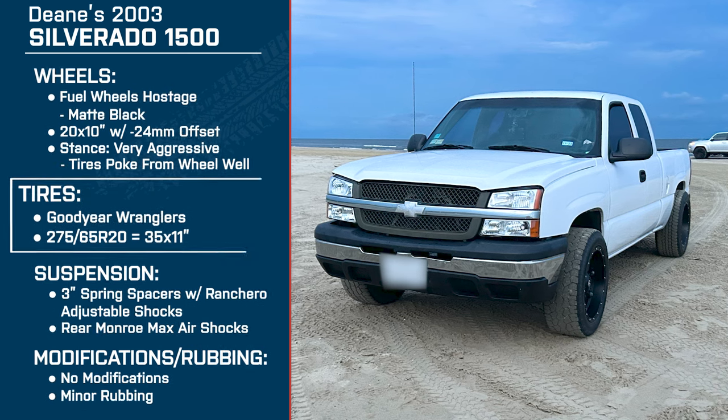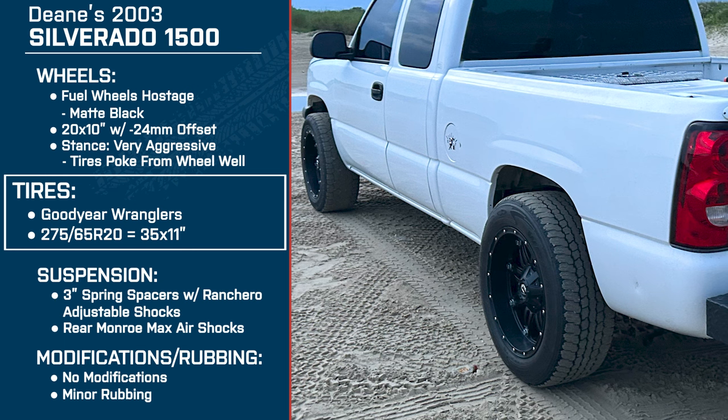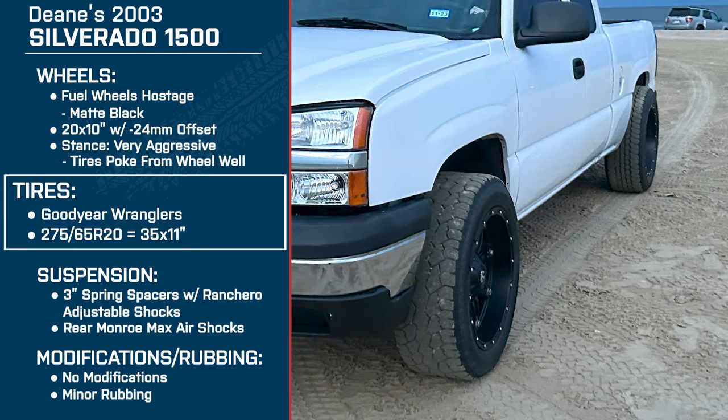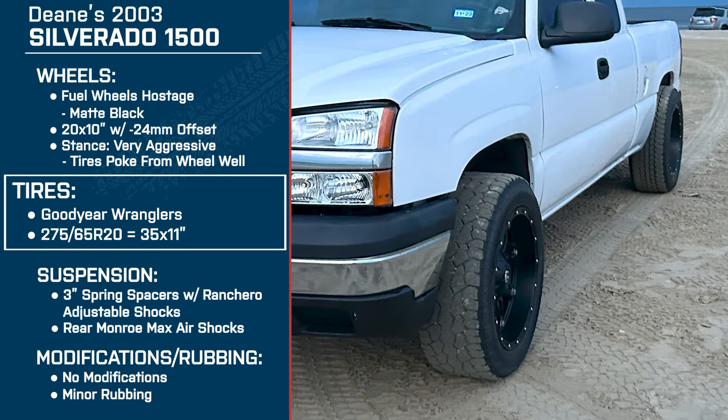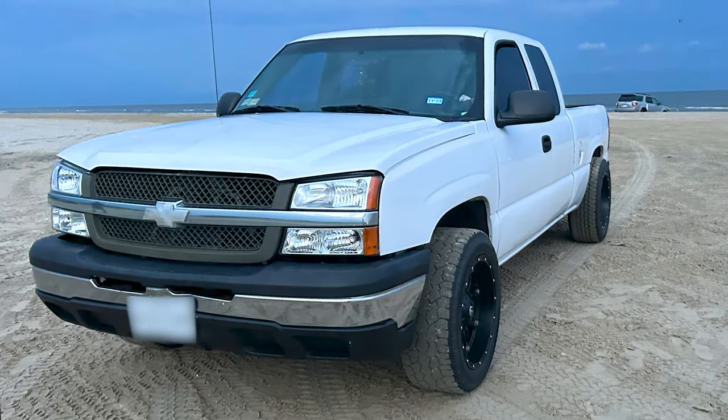Next let's talk about tires. Again, it's a 275/65R20, roughly a 35 inch tire — Goodyear Wrangler All-Terrains. How are you liking them? I really like them a lot. I was going to go with a directional tire but I didn't like the way directionals pulled the truck at certain times. The all-terrains have been really good tires — they've held up well and I haven't had any complaints.